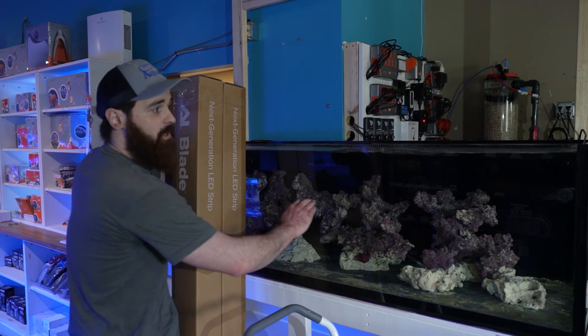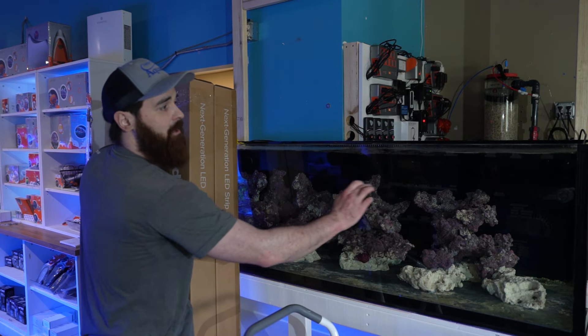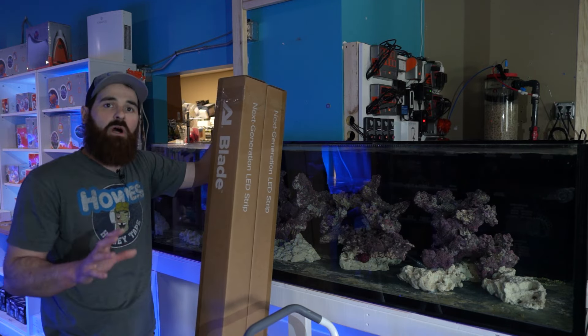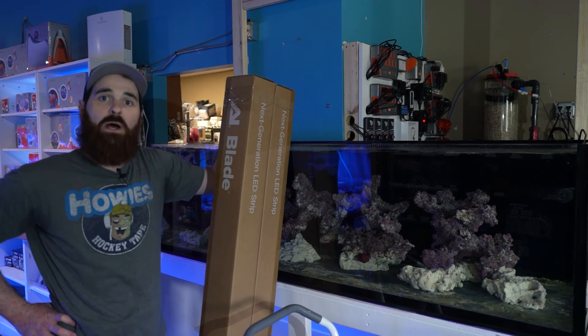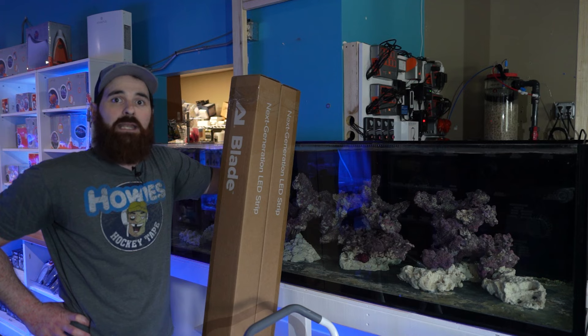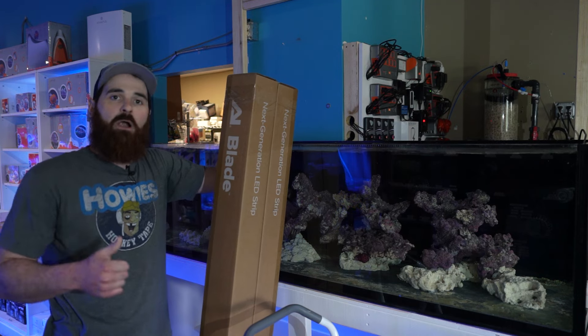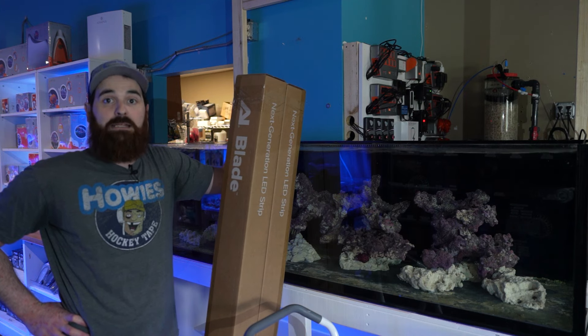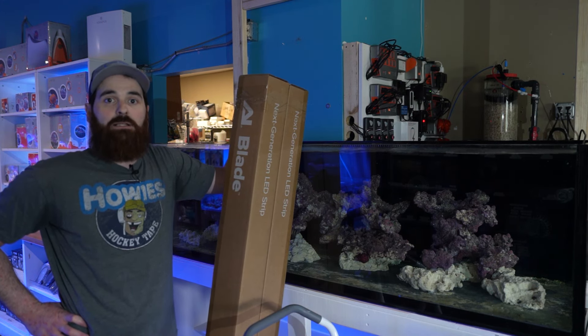In our rockwork, we're trying to hit about 350 PAR in the top part of the rock, and down towards the bottom of the aquarium we're aiming for about 200. So pretty much today we're going to be diving into lighting, doing all that fun stuff — the PAR mapping, everything required for the lighting. Stay tuned and keep on watching.